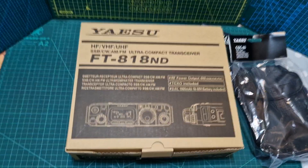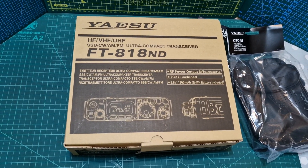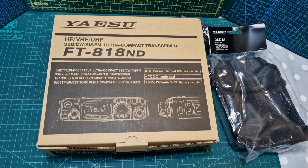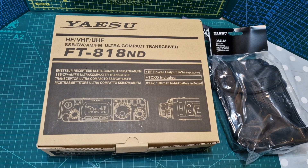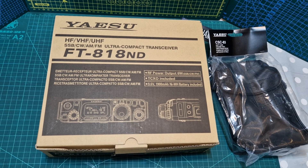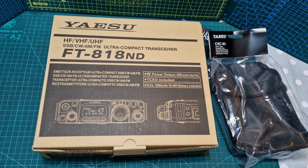That to me is satisfactory packaging and no damage has occurred. I think any retailer should be double-boxing all the radios they sell. If I ran a ham radio shop, all my radios would have the highest possible quality packaging to show that I am a very good seller.